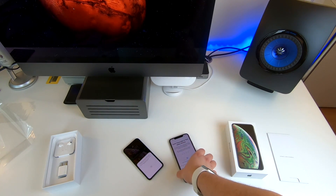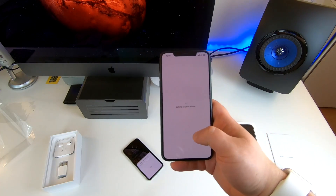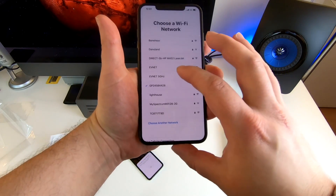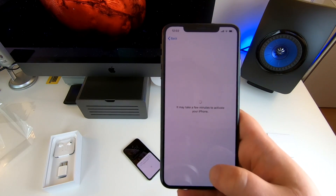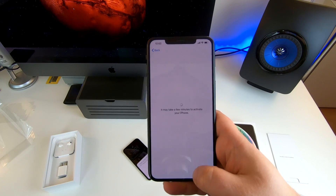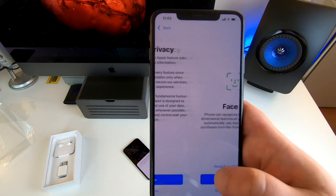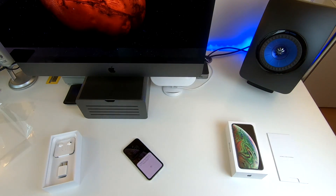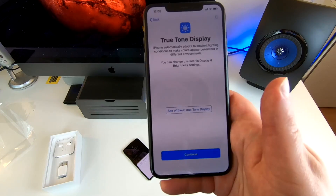Now I have to enter a new password. It's currently setting up the iPhone. It does feel a little bit bigger in my hand, but not that much bigger. I'm going to connect to the network and put in the password. Now it's currently activating the phone — it'll probably deactivate the other one. We've got to set up Face ID and also set up my Apple Watch and True Tone Display.